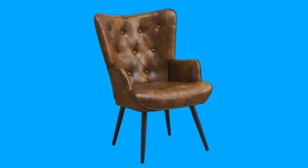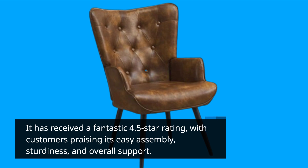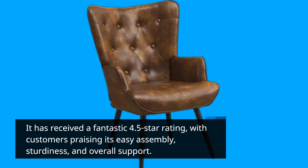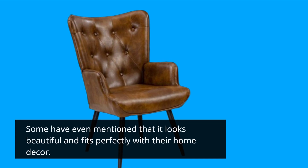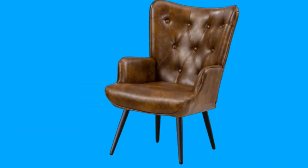Before we wrap up, let's take a quick look at what customers are saying about this product. It has received a fantastic 4.5-star rating, with customers praising its easy assembly, sturdiness, and overall support. Some have even mentioned that it looks beautiful and fits perfectly with their home decor.